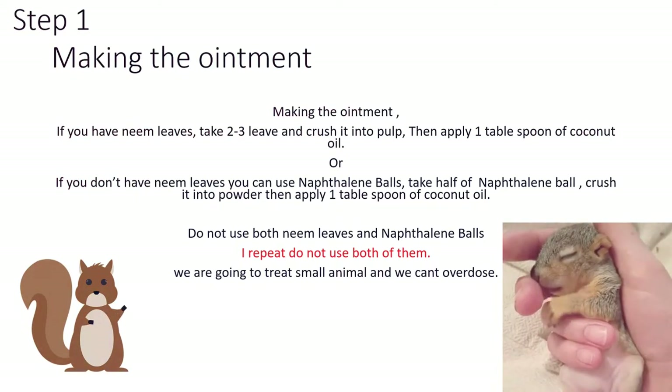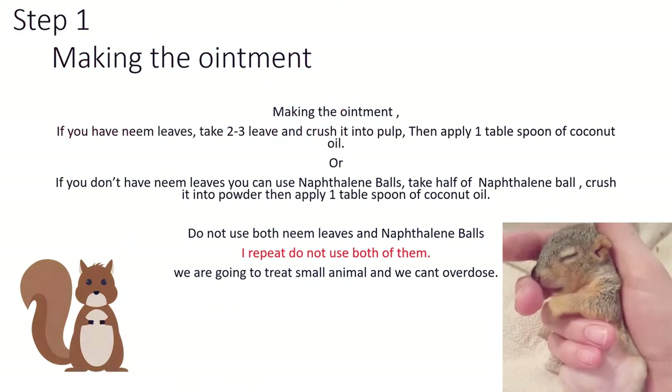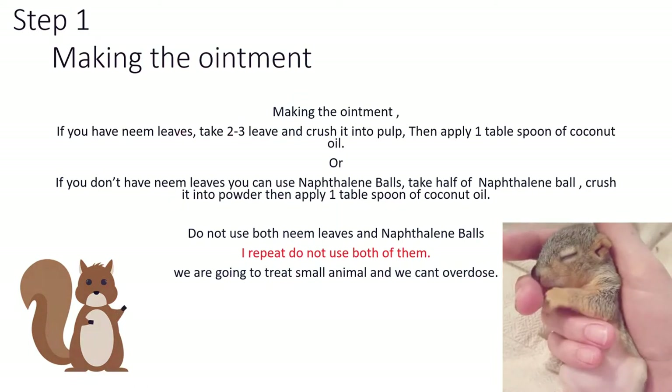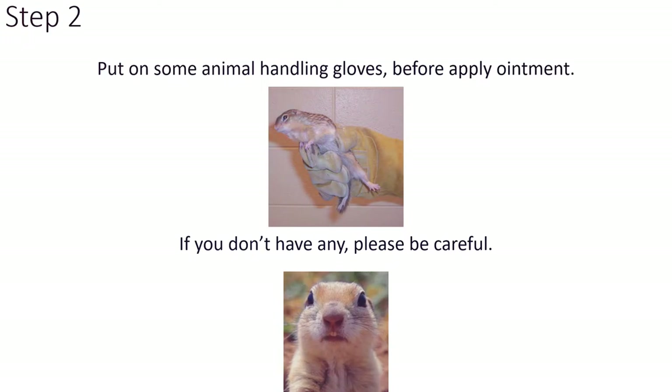Do not use both neem leaves and naphthalene balls together — I repeat, do not use both of them. We are treating a small animal and we cannot overdose. Put on some animal handling gloves before applying the ointment.